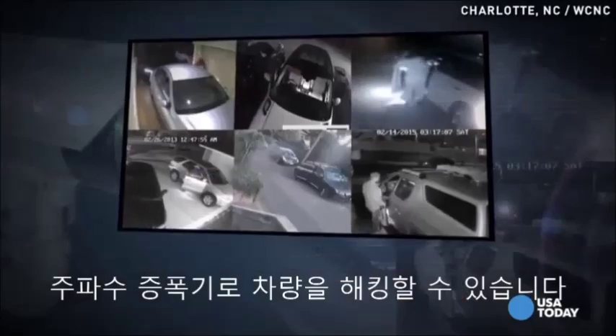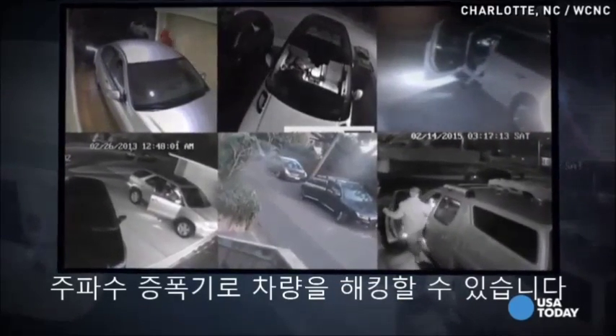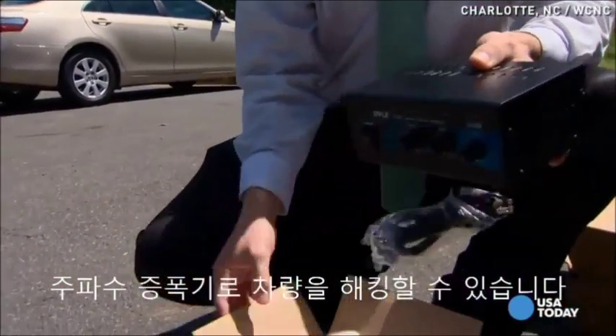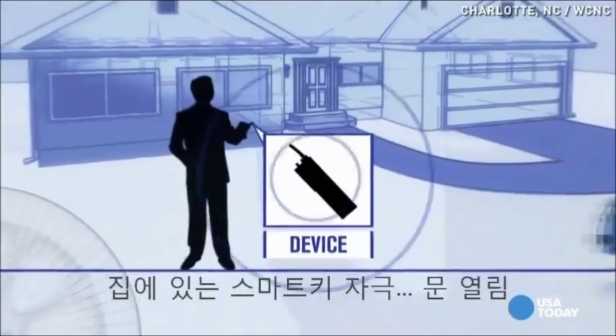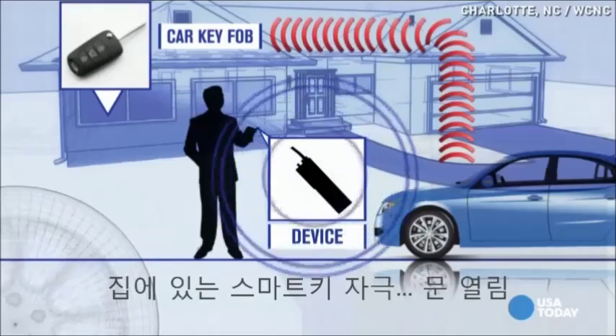There are break-in cases across the country where a power amplifier device, similar in size and appearance to this one, if set to the right radio frequency, may have been used to unlock cars. So if your car is in your driveway and the keys are inside your house, that's close enough for this to work.